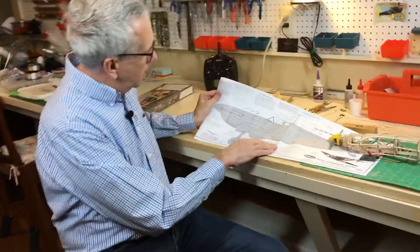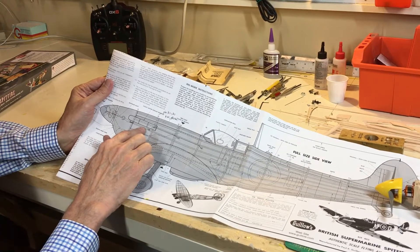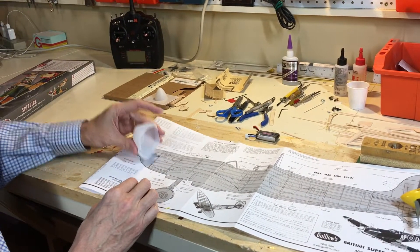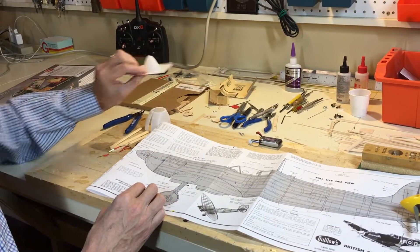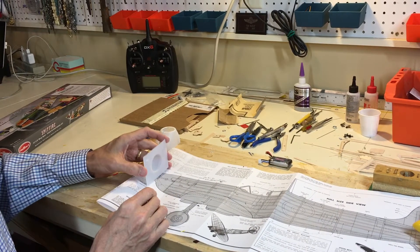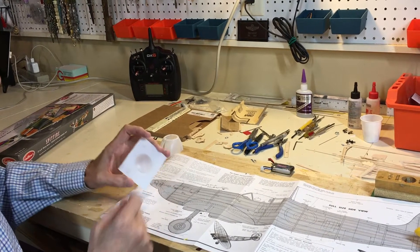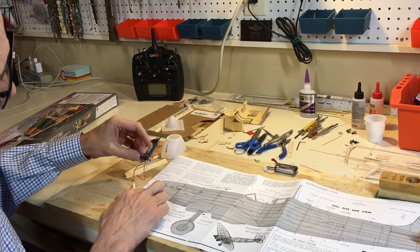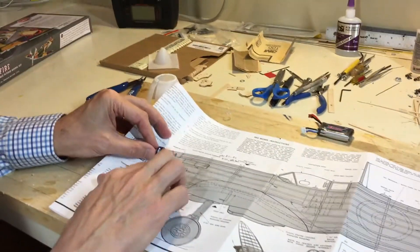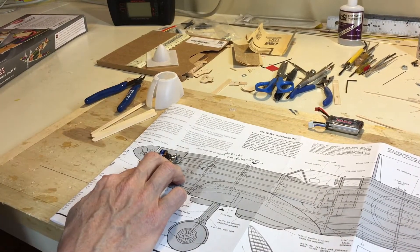If we look at the Spitfire side view plan, we can see it's the standard Guilos construction with the formers, the 1/16 inch square stringers, and the nose cowl. The nose cowl goes on like this, and Guilos provides a spinner suitable for rubber band powered flight. There's no way you could secure this to the model for electric powered flight. You can measure across this — it's an inch and a half — so if we can buy a commercial inch-and-a-half spinner, we can fit it on pretty well. The other problem is if we put a typical small electric motor directly onto the firewall at B1, it's not extending far enough out to fit into the cowl.